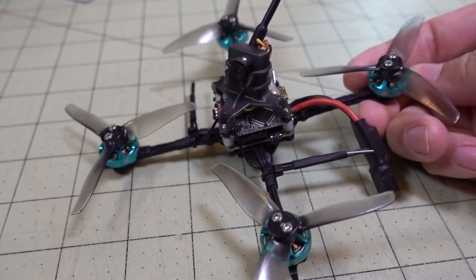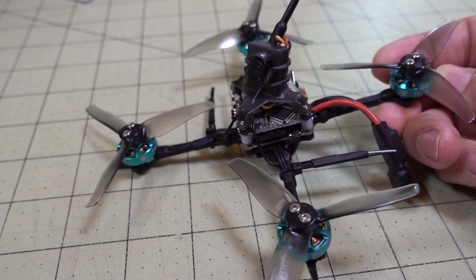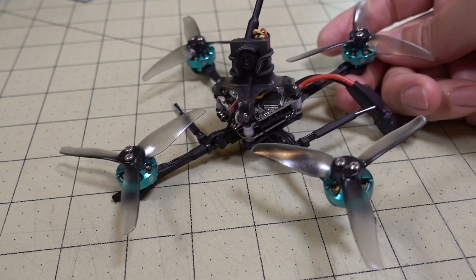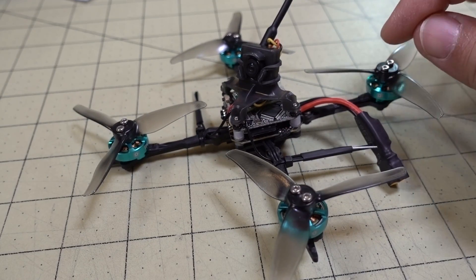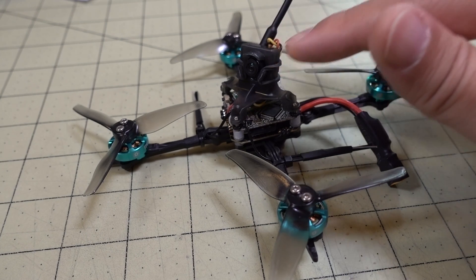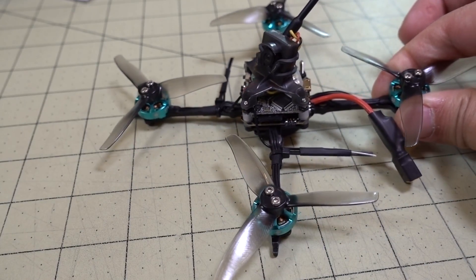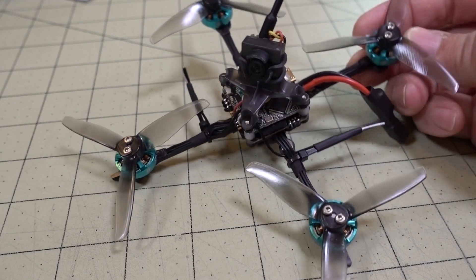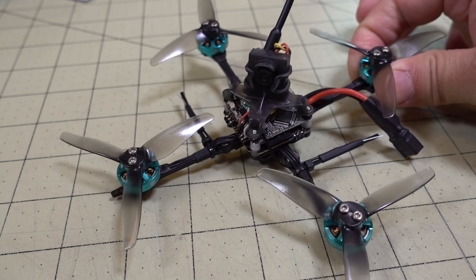This build is pretty similar to the 1S build, though that one has no video transmitter and uses the onboard VTX from the Mobula 6 board, so it's a little lighter. I'm probably going to get another one of these frames — they're about 17 bucks — and do an HD build, swapping in a Caddx Turtle Whoop and a different video transmitter, maybe with Crossfire for long range, and compare that in a future video.